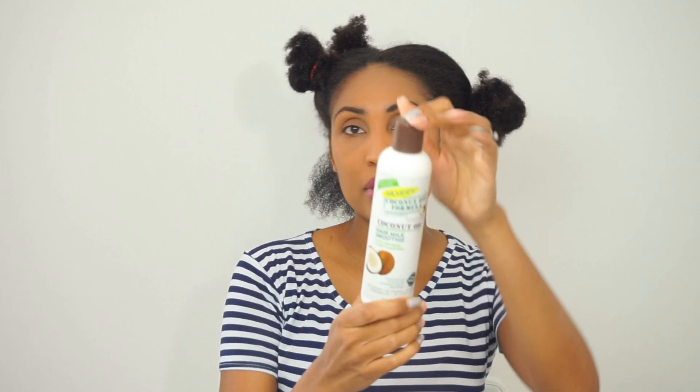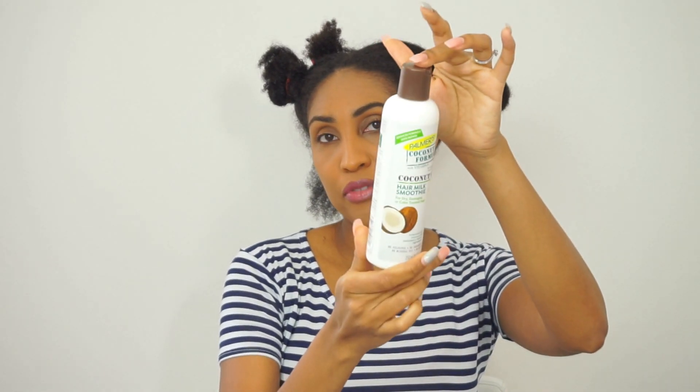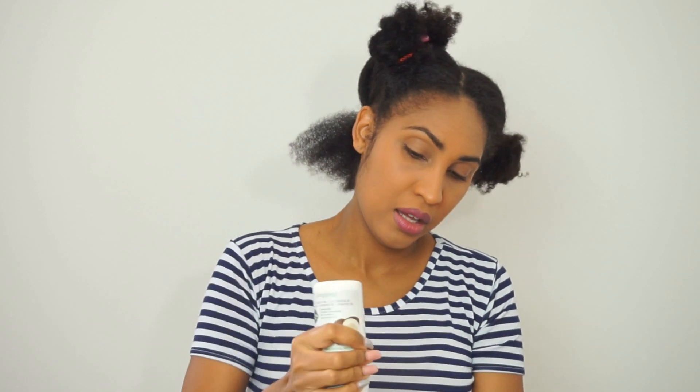I haven't applied anything to my hair after rinsing it, so I'm going in with this hair milk smoothie from Palmer's — it's from their Coconut Oil Formula and one of my favorites. I squeezed out a bit and I'm applying it, making sure I coat the section really good. This smells so good. If you know Palmer's Coconut Oil Formula products, they smell amazing.